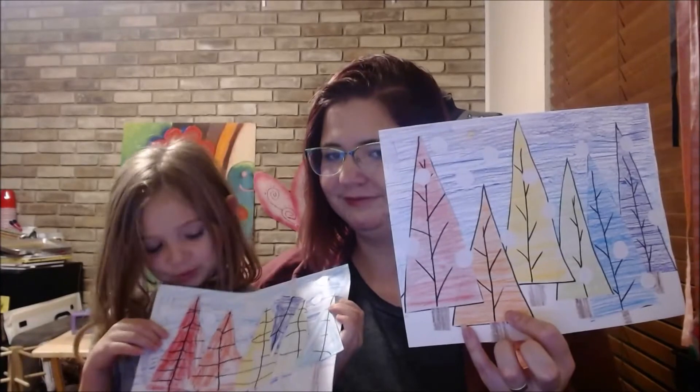Why didn't there snow everywhere? That's okay, you got lots of snowflakes. What do we tell our friends at home? Happy creating!